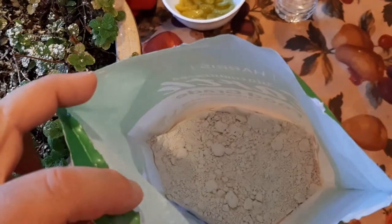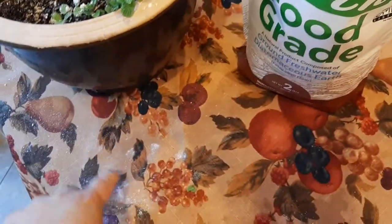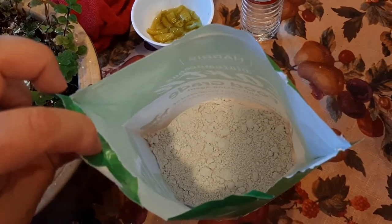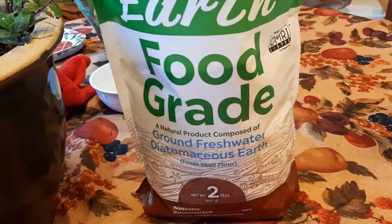What it looks like is basically a powdery, flower-like substance. I don't want to touch it right now because it's really flaky and gets all over the place. It's kind of powdery — very powdery. And what it is, is ground-up freshwater diatomaceous fossil shells, basically.